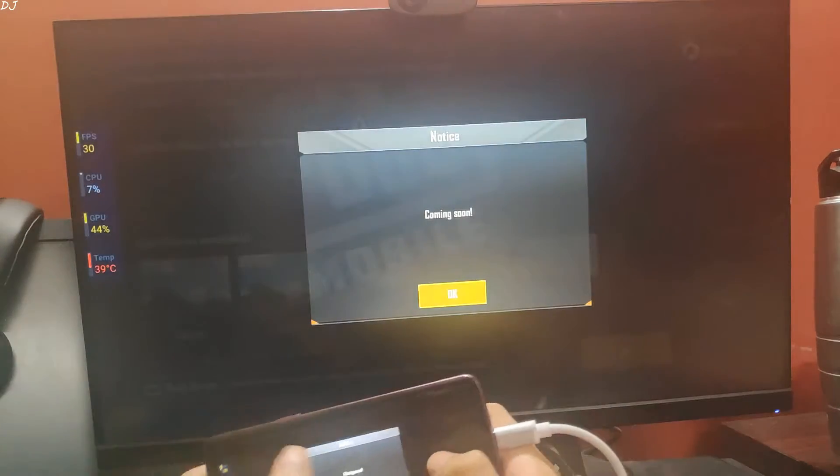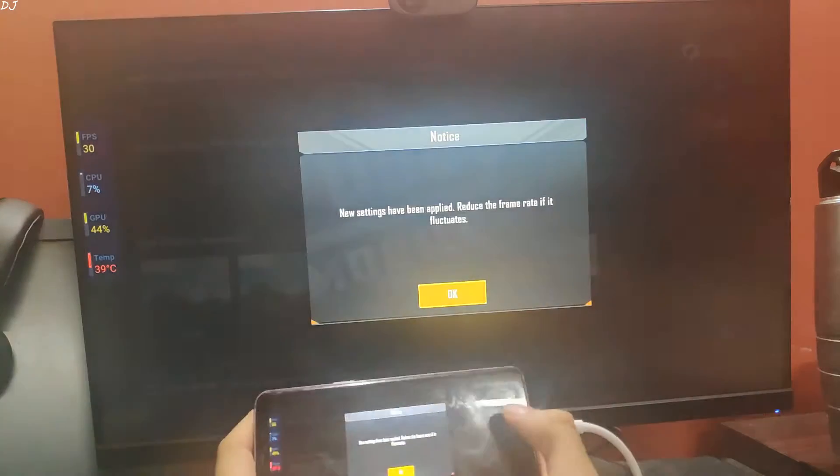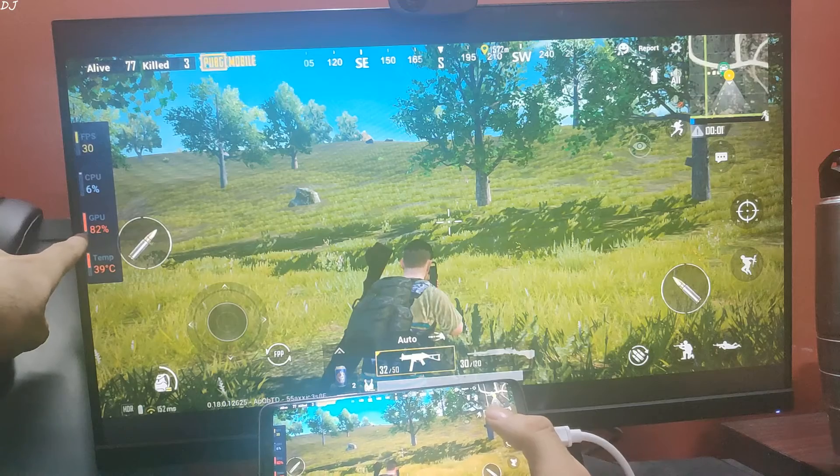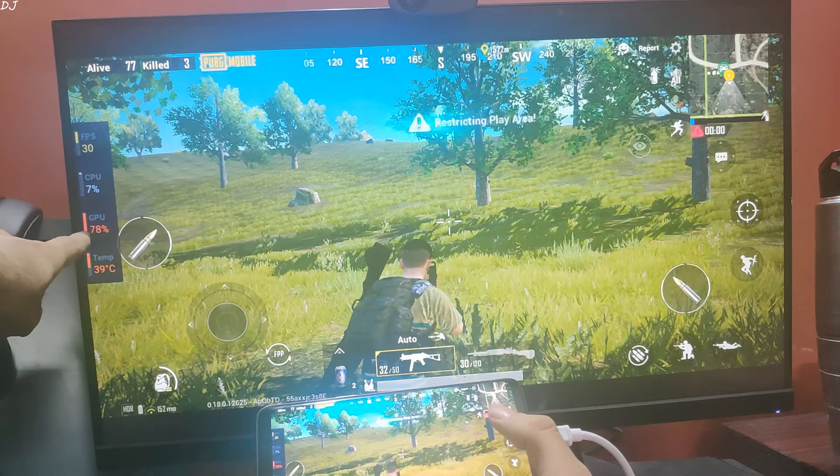Let me change the settings back to HDR with ultra frame rate. Note that the Ultra HD option is not available. You can see GPU utilization went up to 80%.